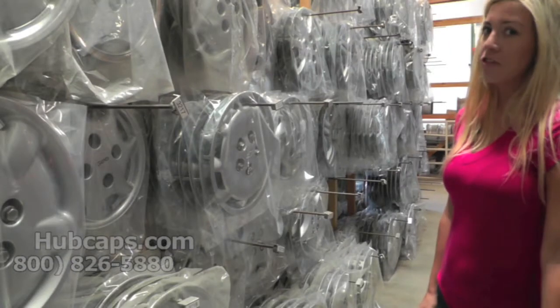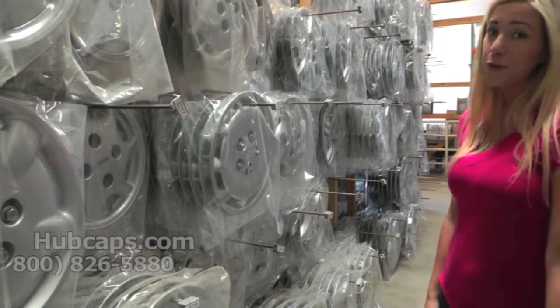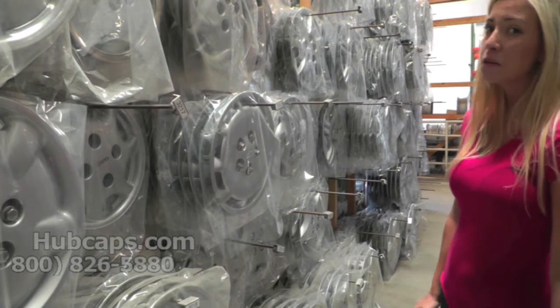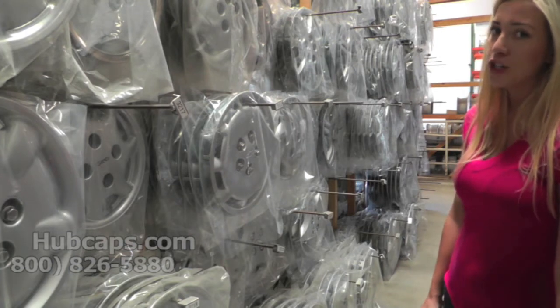Hey everybody, it's Brittany here from Hubcaps.com. Today's video was made for all of you searching for used factory original Chevy Venture hubcaps. You came to the right spot. Now let's take a closer look at one of our Chevy Venture hubcaps.